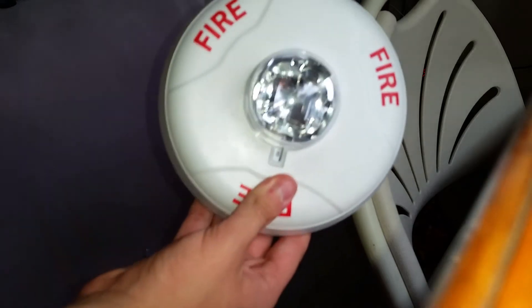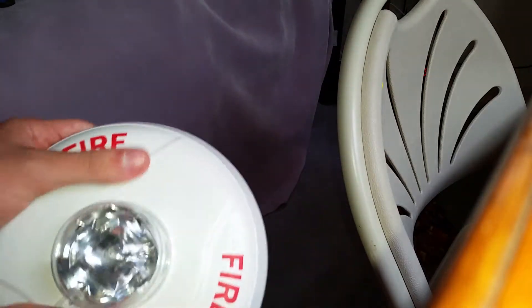Let's pop that off. Ceiling Mount Remote Strobe. Very cool. Now I'll set that aside.